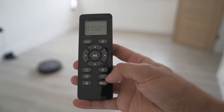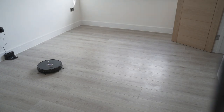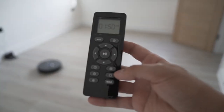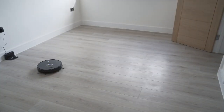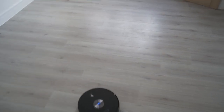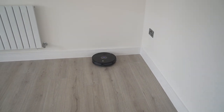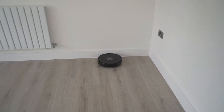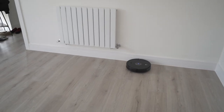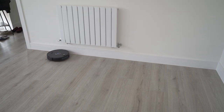The next thing I wanted to showcase was the edge clean — this will go around the edges of the room, alongside the walls, and if you have dining table chairs it will go around in between the legs as well. It really hits the edges which it doesn't concentrate on in auto mode. As you can see it's coming towards me — it's now really focusing on just the edges.